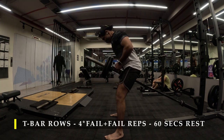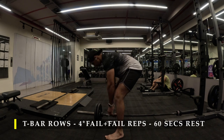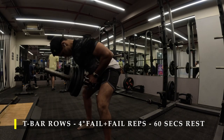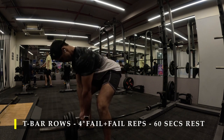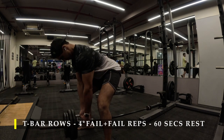As many repetitions as possible every set — you should be targeting at least 15 to 20 repetitions each set. Position yourself almost parallel to the floor in the first portion of the exercise. Pull it slow and steady, and release it slow and steady.